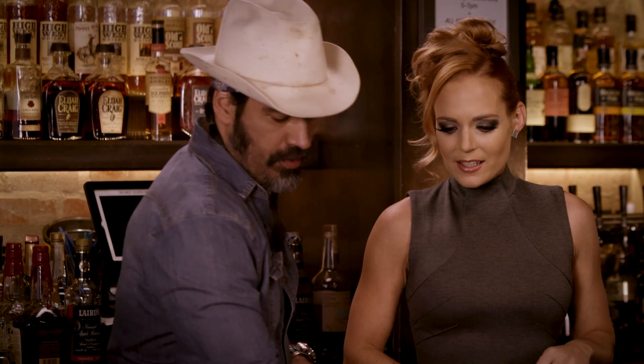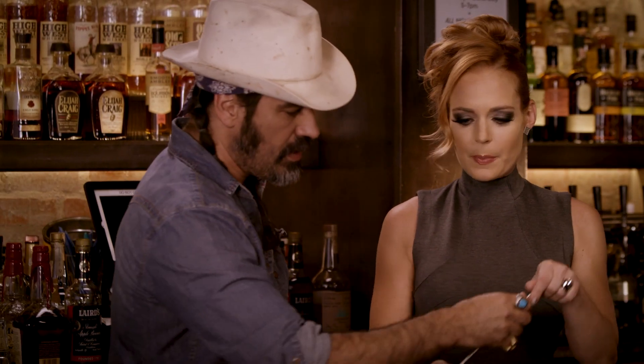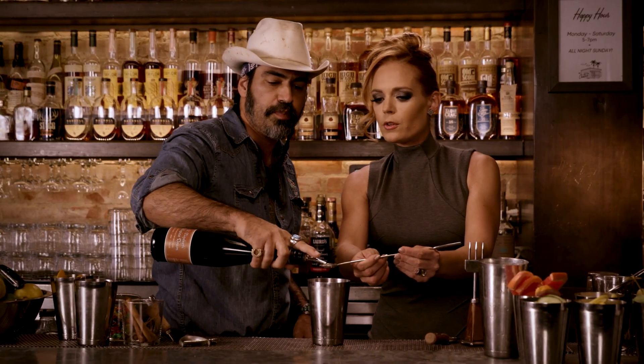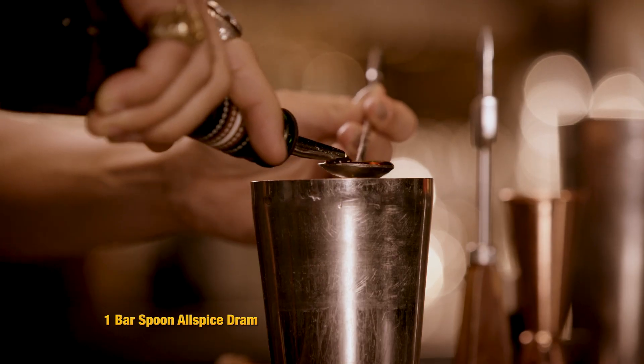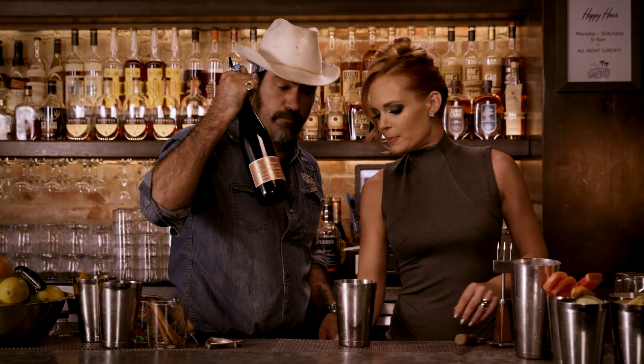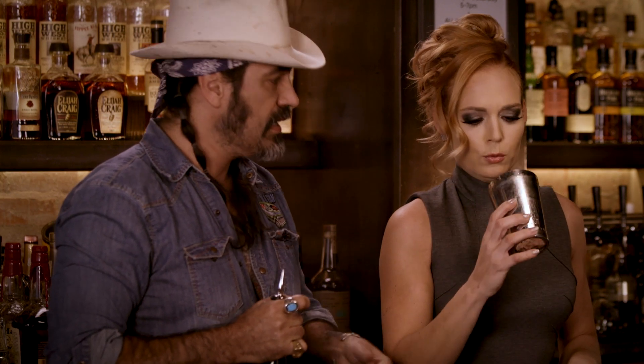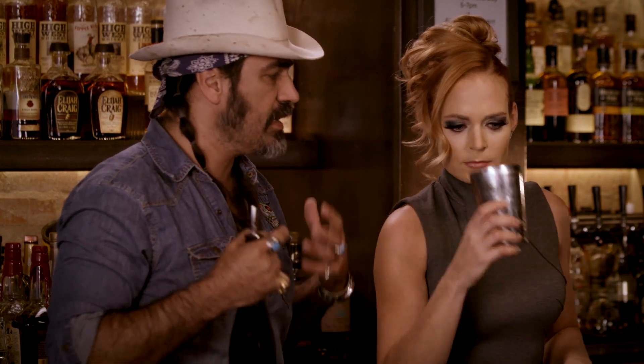So let's start with a bar spoon. This is an allspice dram. What is that? All the spices in there? Pretty much. It's rum based, so they're going to use Jamaican allspice berries, lots of clove, lots of cinnamon — all those holiday flavors that you think of.